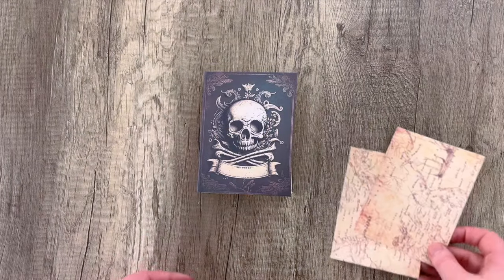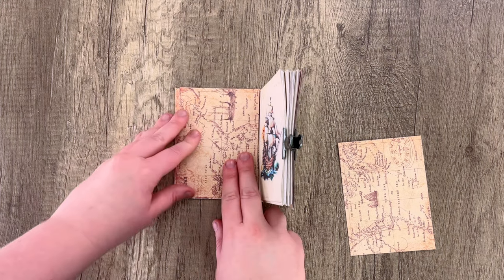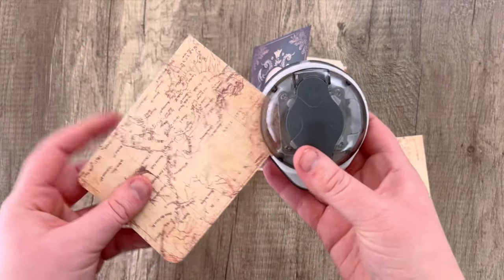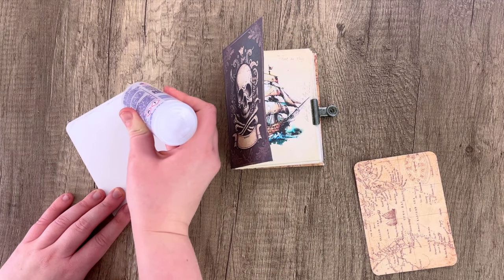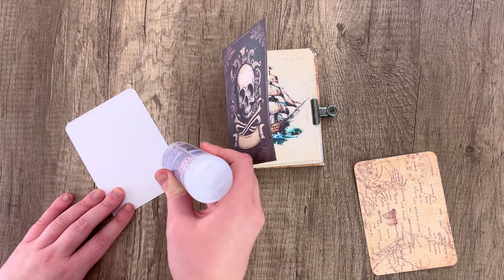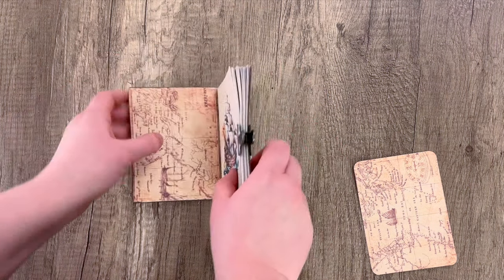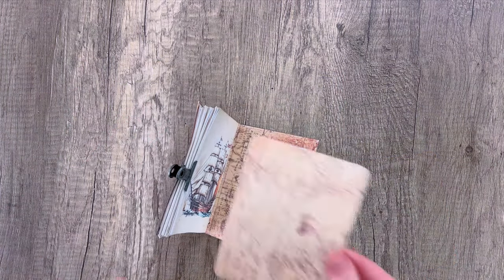Now we can cover up the inside pages. Taking these two panels, we're going to be adding them to the front and back cover. You can glue them in as is. I went ahead and used a corner-rounding punch to round off the corners to make it look a little more finished. Add glue making sure to get all of those edges so they don't pop up, and glue that down to the inside of the front cover, hiding any white that was showing. Then do the same thing to the back cover.